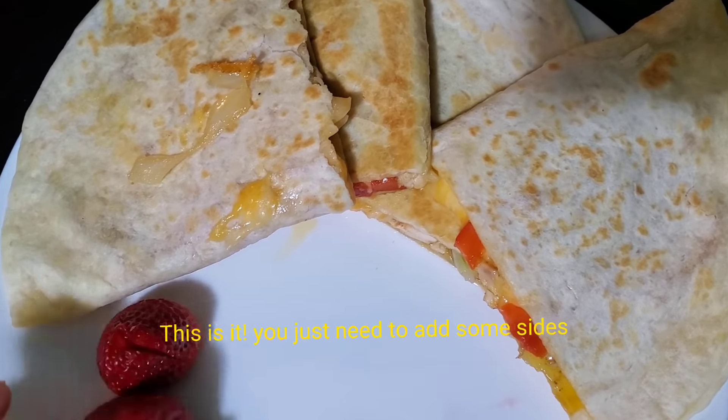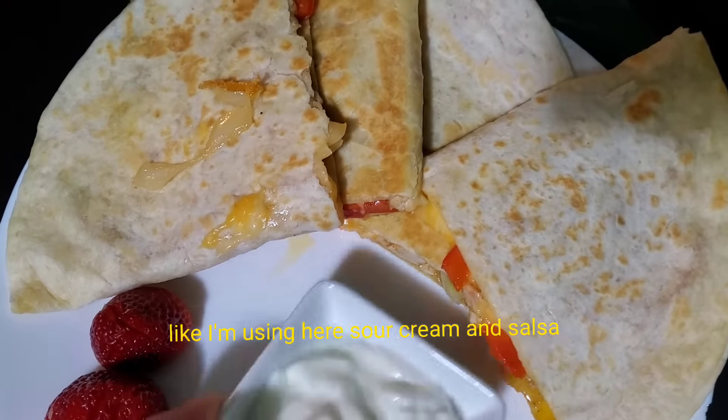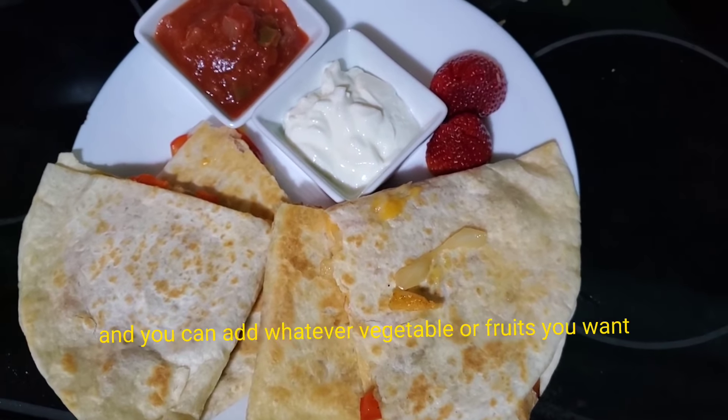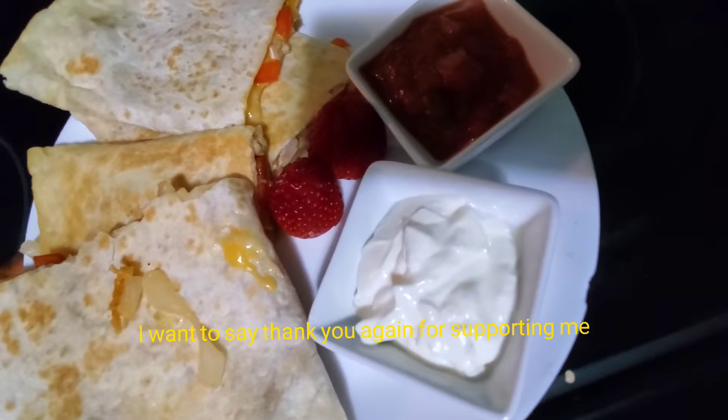This is it! You just need to add some sides. I'm using sour cream and salsa, and you can add whatever vegetables or fruits you want on the side. Thank you again for supporting me!